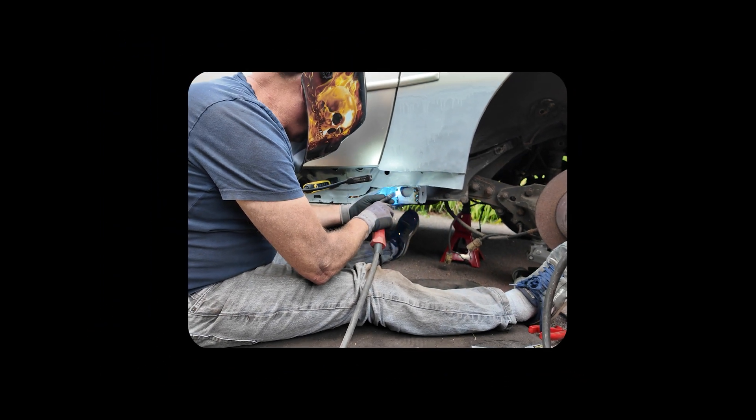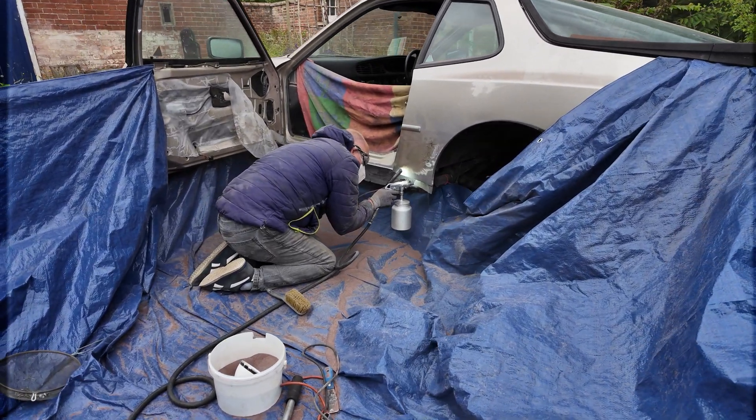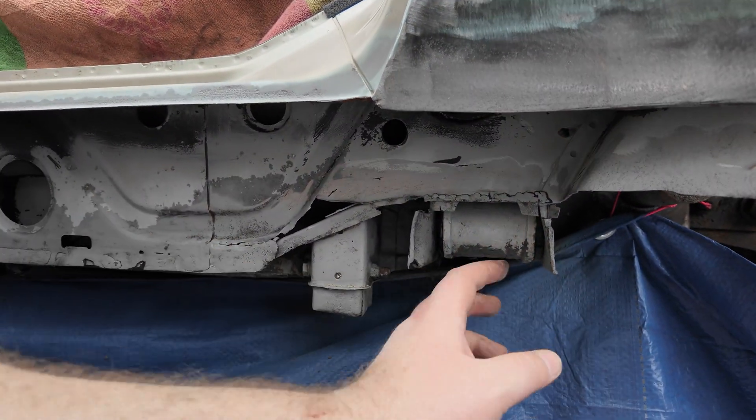We could have some welding in this episode, how exciting. Hey everyone, last time we sandblasted the car to get rid of that rust and we also exposed some problems. So this week we're going to fabricate something out of metal.